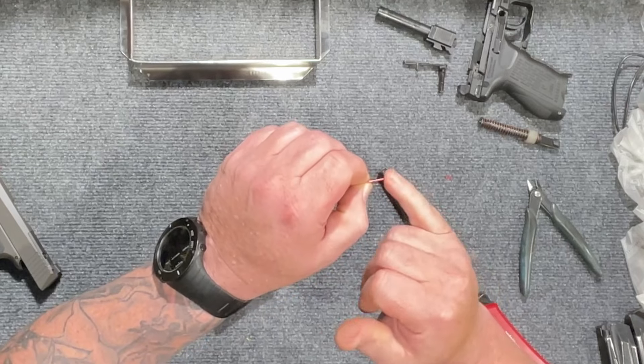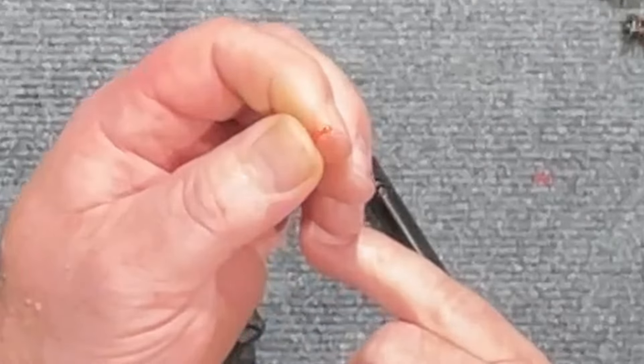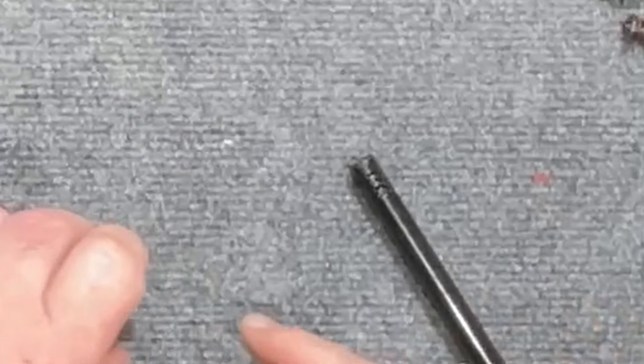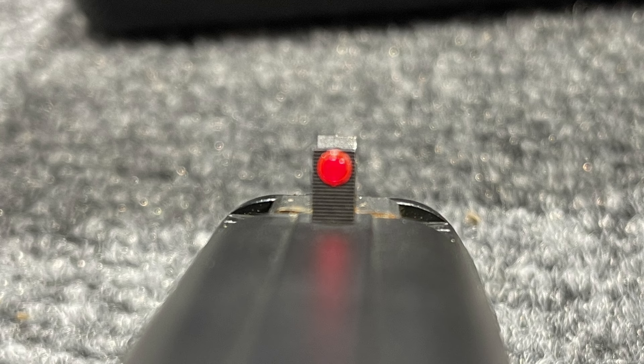Lick your finger, smash it down, and make sure it's nice and even — it creates a very large dot. So instead of having something of that smaller size, you oversize it so it fits in the little slot there. When you see this, it's a very large dot on top of your front sight.